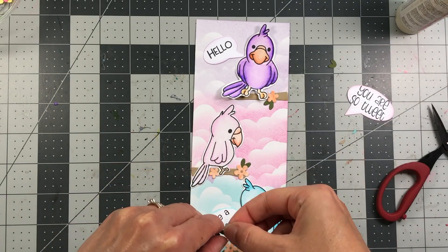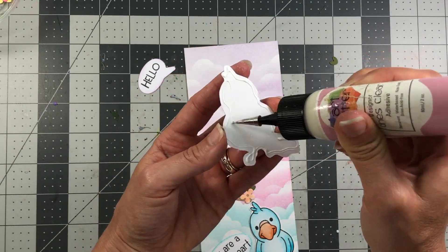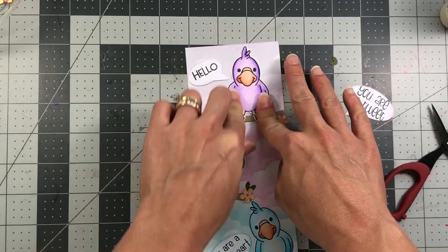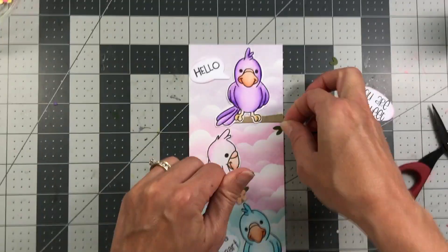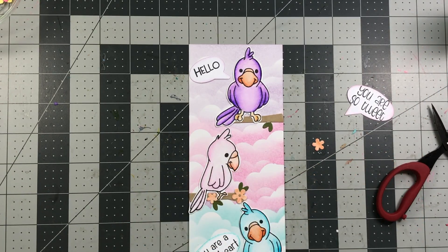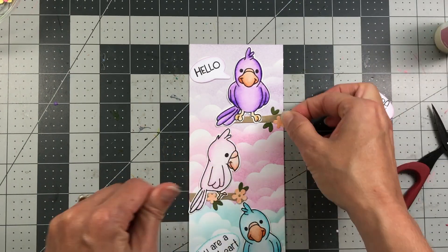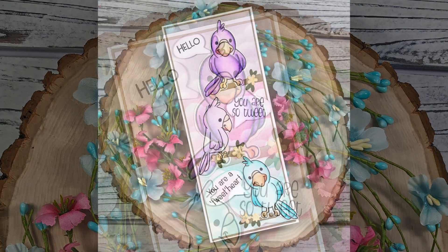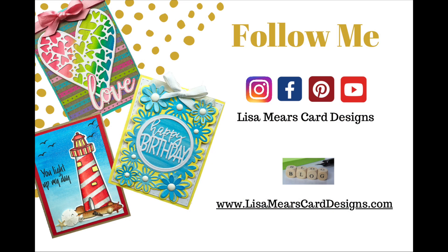Once everything on the panel is glued down, I adhere it to the ginger snap panel, then adhere that to the slimline card base measuring eight and a half by three and a half inches. The very last step is adding Nuvo Glitter Drops in white blizzard to the center of those flowers — I didn't catch that on camera, but you can see it in the final card picture. If you have questions, leave them in the comments, subscribe to my YouTube channel, and I'll be featuring more of these birds in an upcoming card kit tutorial.